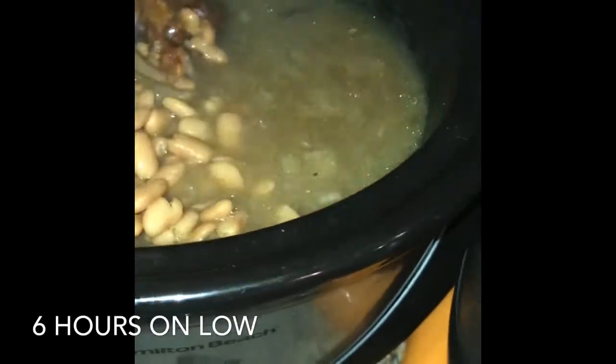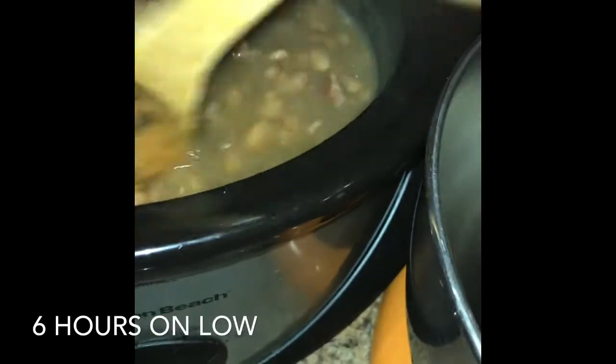This is what it looks like after six hours of cooking — I'm just stirring it. I didn't add a whole lot more seasoning to it. And here's what it looks like after nine hours of cooking in the crock pot.